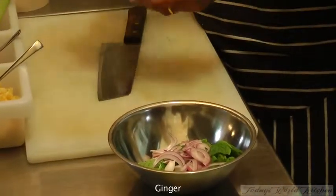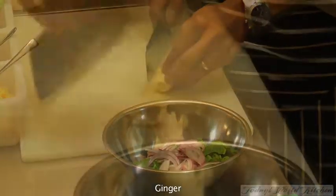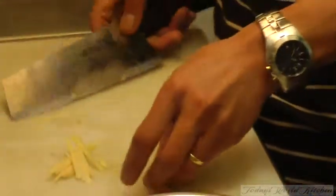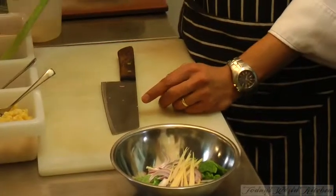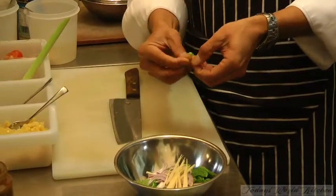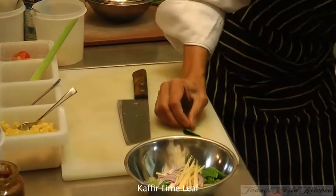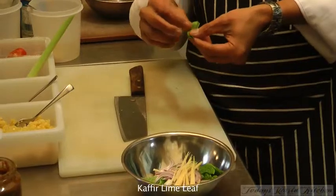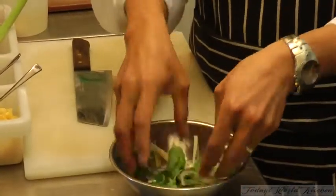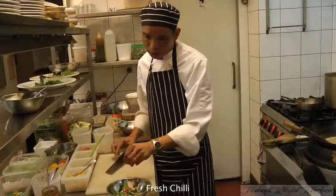And ginger — cut in long strips; they look nicer. Sometimes it's really hard to eat, so you can take it out by the tail. And finally chop into thin slices. Just mix them together a little bit, and fresh chili also. And that's ready to go.